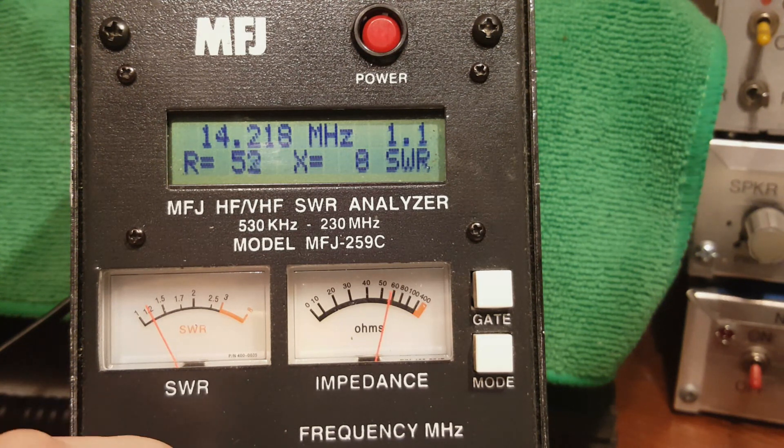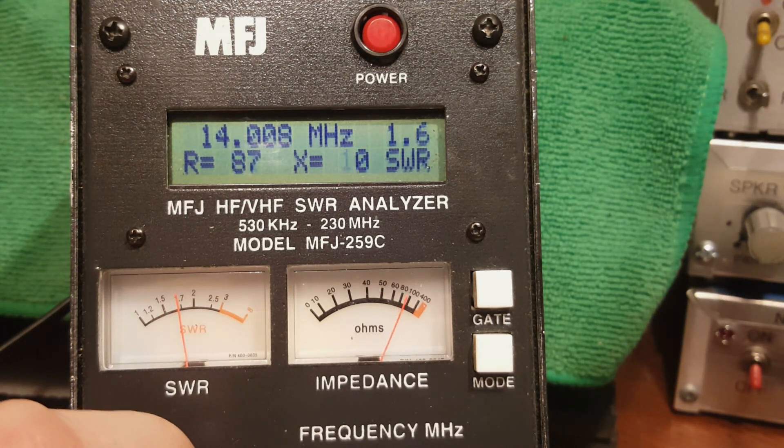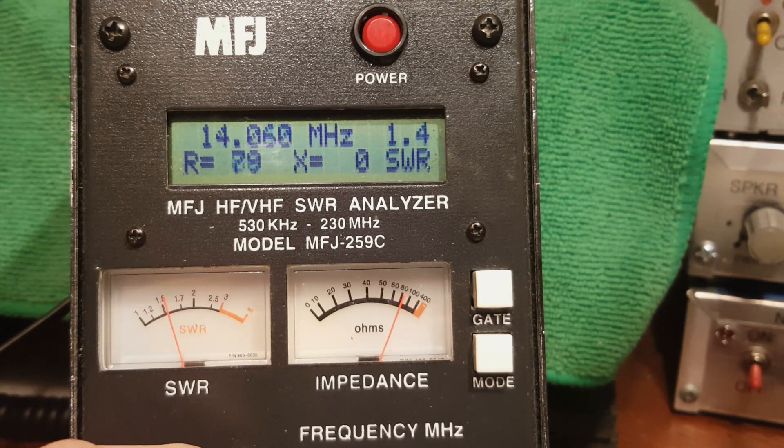At the top end of the band the SWR is about 1.5 to 1 — that's excellent. Going all the way to the bottom of the band it's about 1.6 to 1 at worst. So you could cover all of 20 meters just like that, but by inserting that orange clip lead I can drop my resonant frequency nicely.